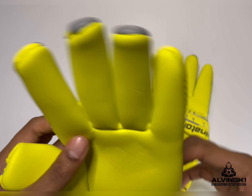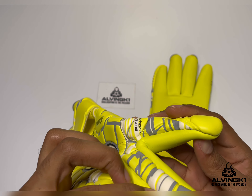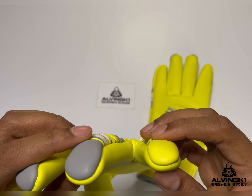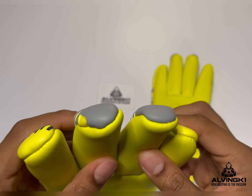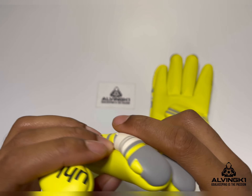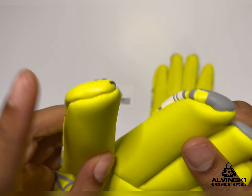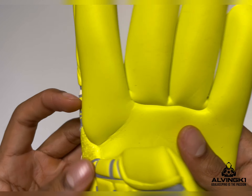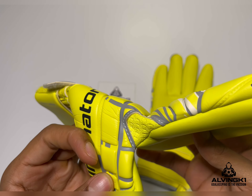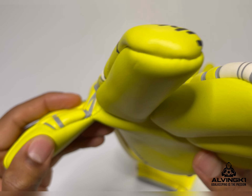These gloves feature a full negative roll finger, so every seam — as you can see from the outside seam to the inside seams on all the fingertips — is a negative cut stitched inside, giving that optimum tightness and tight feel on your fingers. Some people can find the finger surround a bit too tight or a bit too loose or baggy depending on the shape of their fingers.